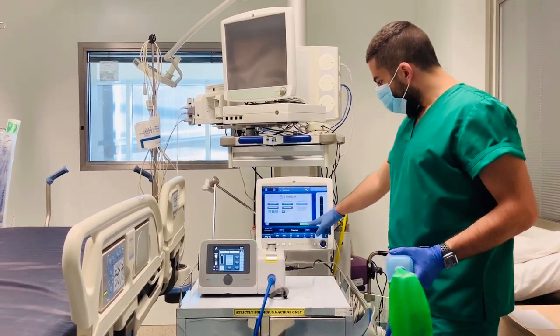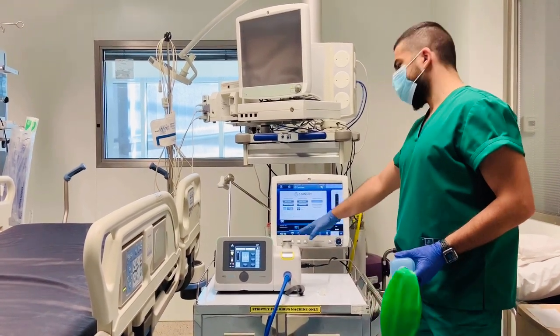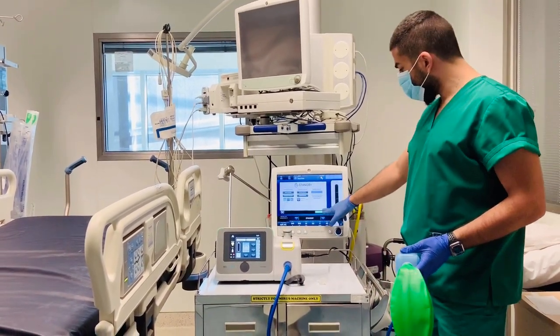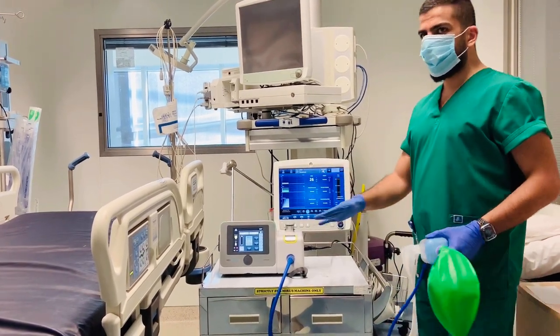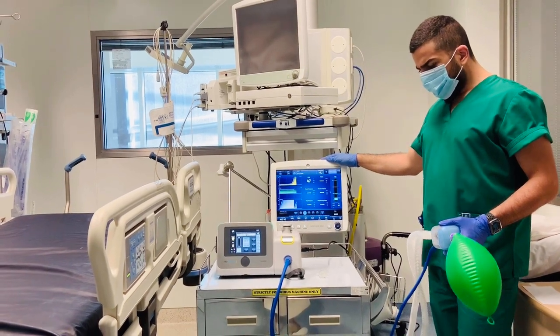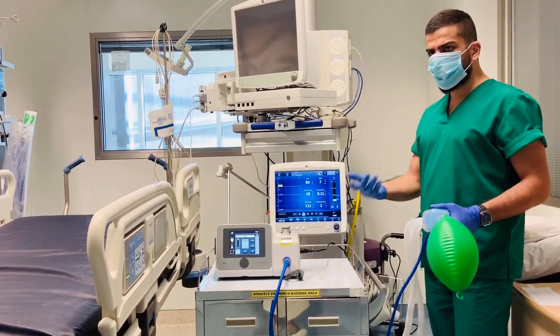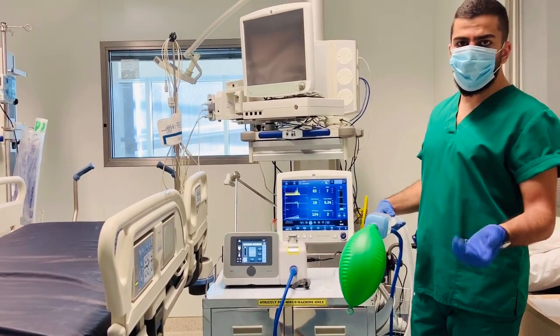Then we start our normal ventilation. You put your desired mode and the desired values and the units, and then you start your ventilation. This is currently only compatible with the GE ventilator, and later on there will be connections to work on all other ventilators.